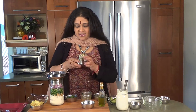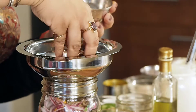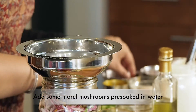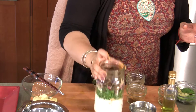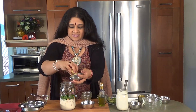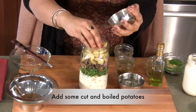And then I'm going to be adding two pinches of turmeric and some lovely morel muffins. I'm going to lift that up and make sure that we don't crack them in completely. Then I'm going to be adding some cut and boiled potatoes, just for a little bit of good carbs, right there.